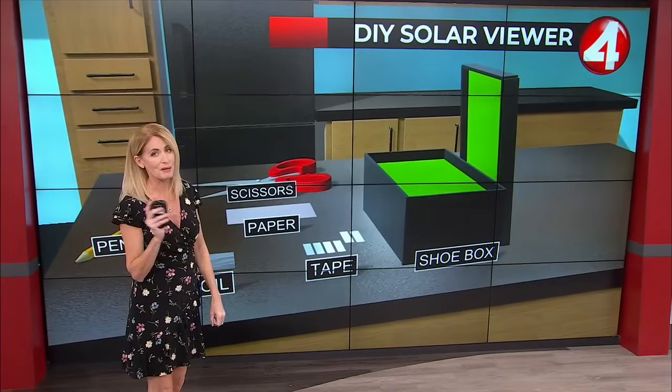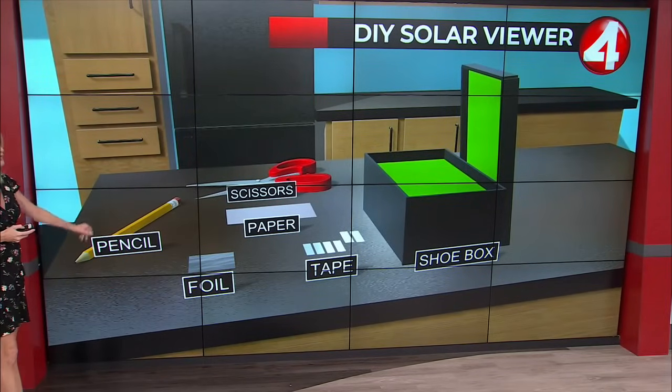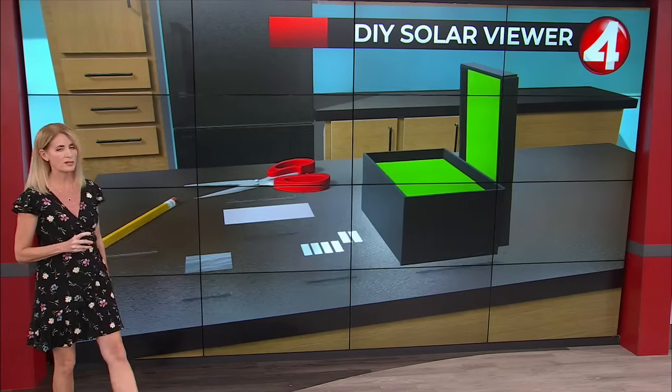I'm going to tell you how to do this — it's kind of cool. Mom and dad, if you want to make this with the kids at home, here's what you're going to need: a pencil, scissors, paper, tape, foil, and a shoe box.